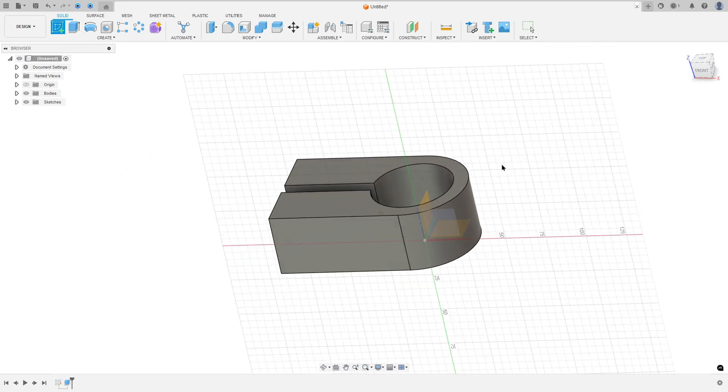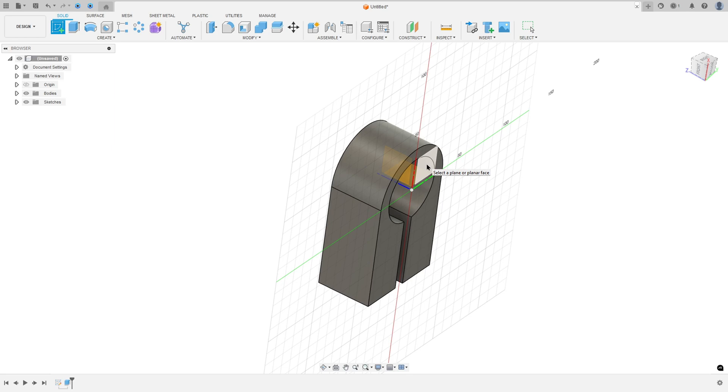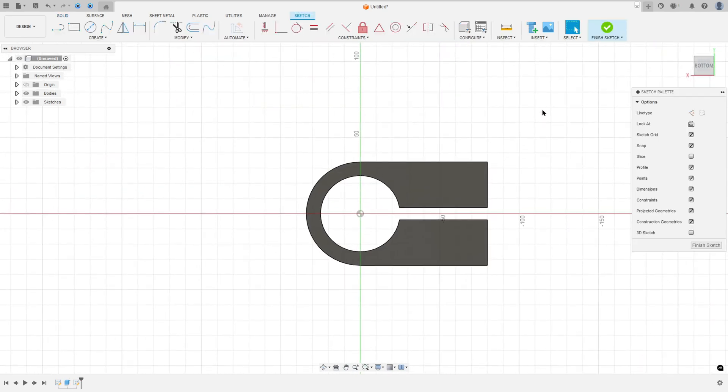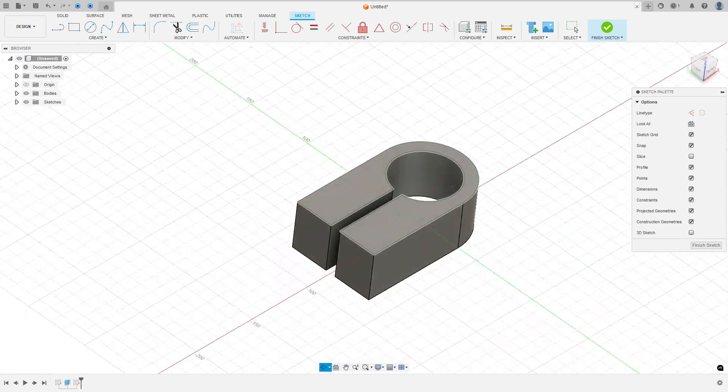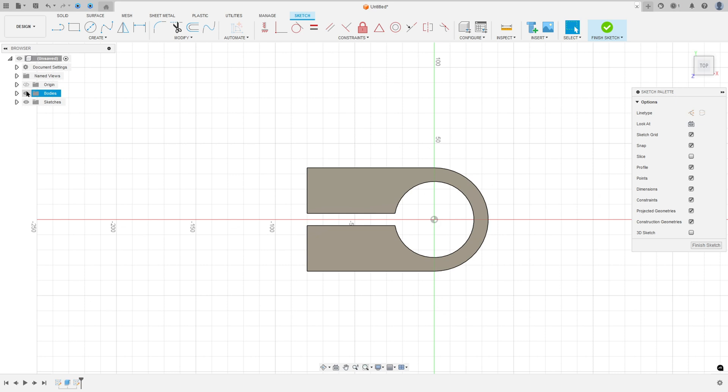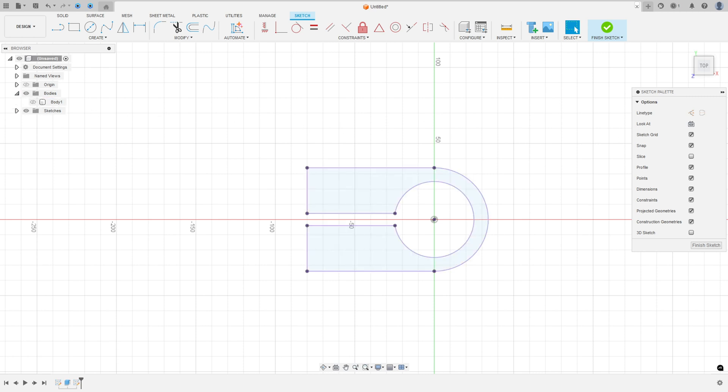Now go to create a sketch again and select the top plane. Let me rotate this a little bit. Go to create, select project include, project, select this body here, press OK. Now I can hide this body a little bit.